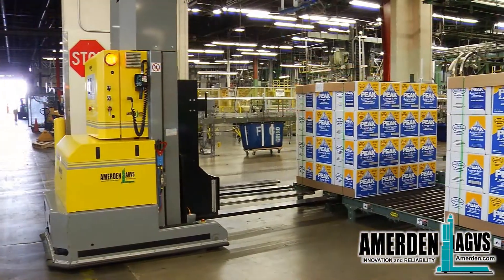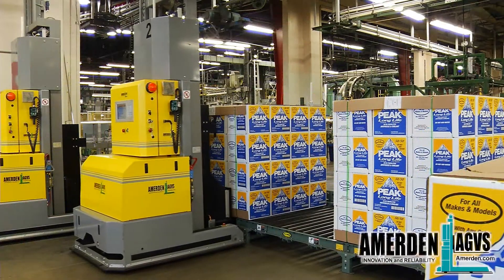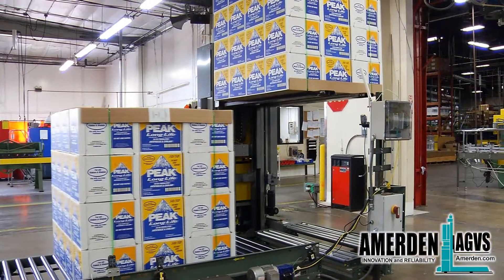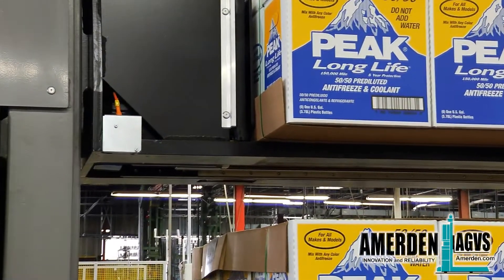The AGVs can pick box loads without a pallet and deposit the load using the built-in pusher, eliminating the use of clamp trucks. By stacking the boxes at the production line, time is saved and the number of trips to the warehouse is cut in half.